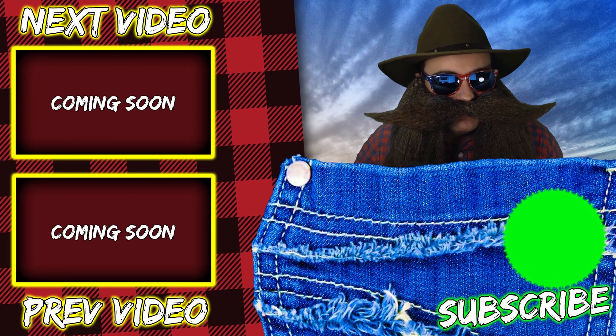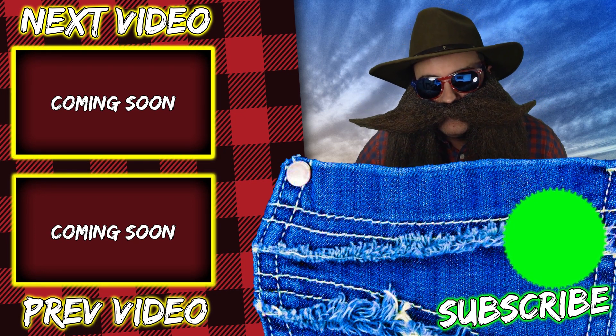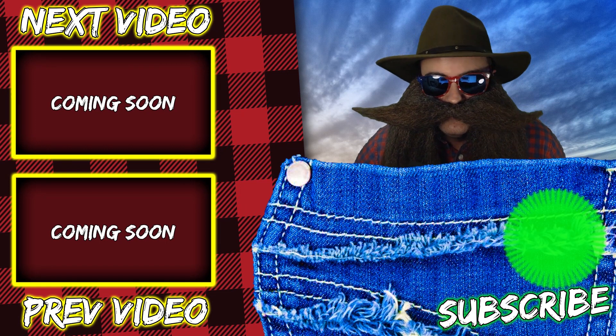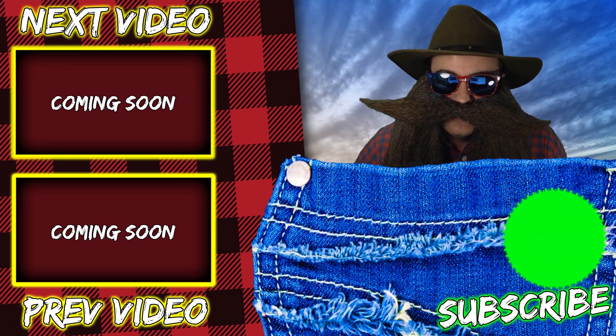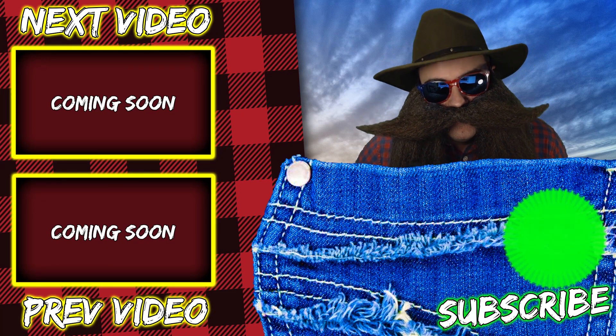Thanks for making it to the end of the video. This was our first video, so any feedback you have would be much appreciated. If you liked it, please give it a thumbs up and consider subscribing. I'll see you guys in the next video where we use time-lapse photography to document the fermentation process and talk about additions I made as certain issues popped up. Thanks for watching, and I love you all very, very much.